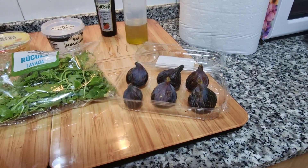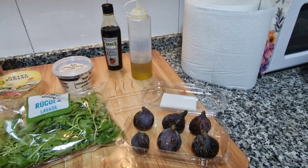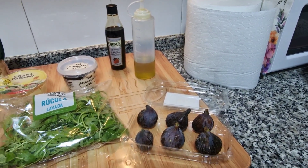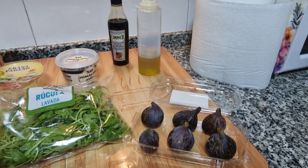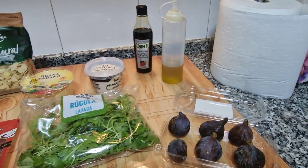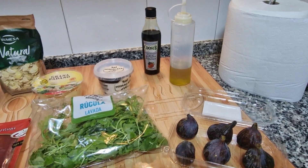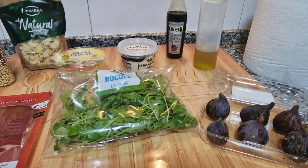Ya los tengo, están bastante maduros. Un poco de aceite de oliva virgen o virgen extra, un poquito de reducción balsámica Pedro Ximénez, un poquito de sal del Himalaya, y rúcula de la que ya va lavada, preparada en la bolsita.